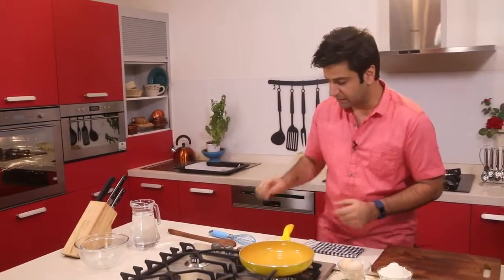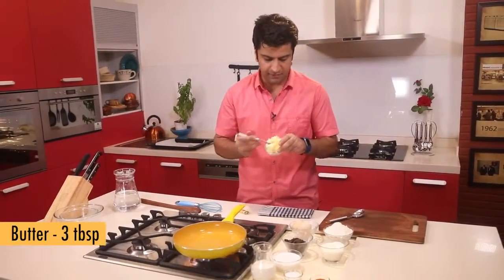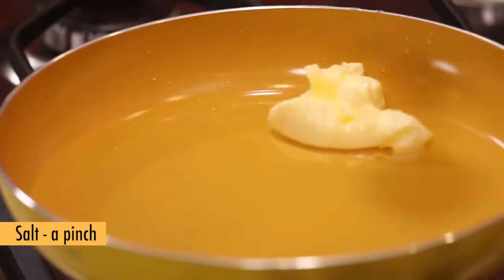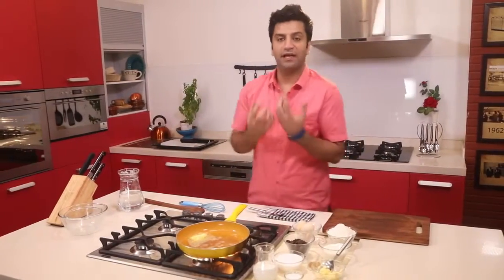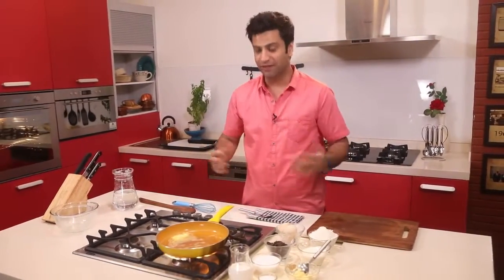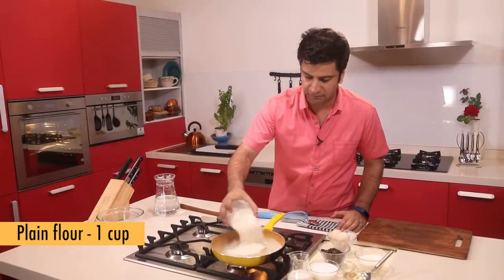To make churros we first need to do the choux pastry. To make the choux pastry, we take a pan, add some water, and let it boil. In the meantime we add some butter, a pinch of salt, some brown sugar, and we let the water boil and butter melt completely.